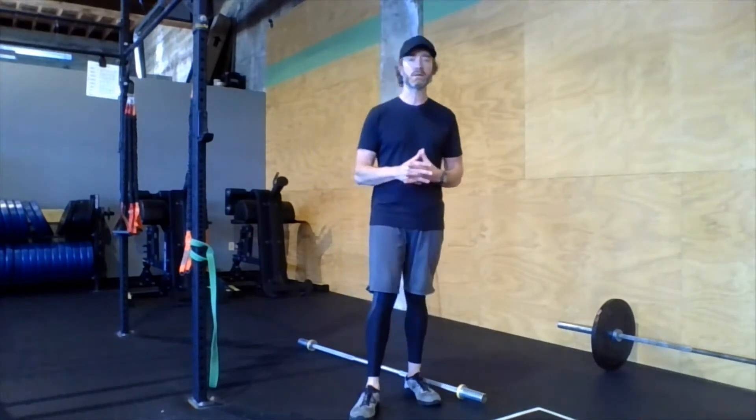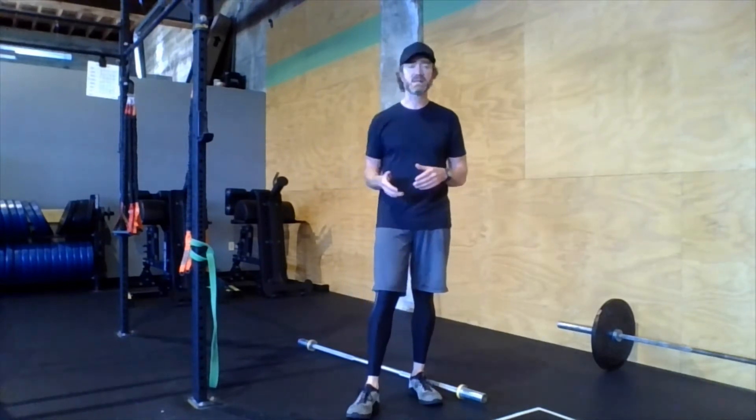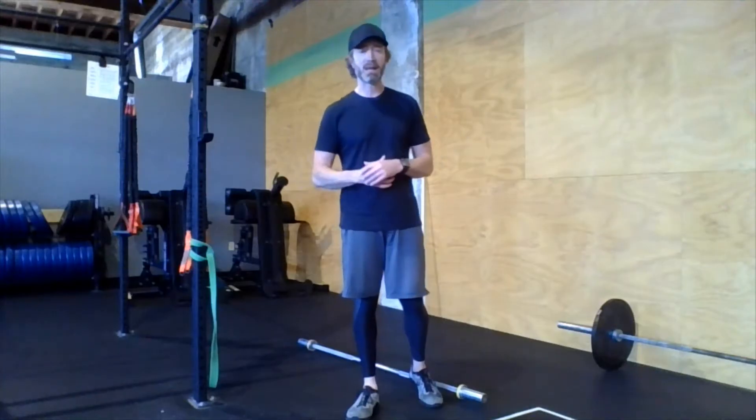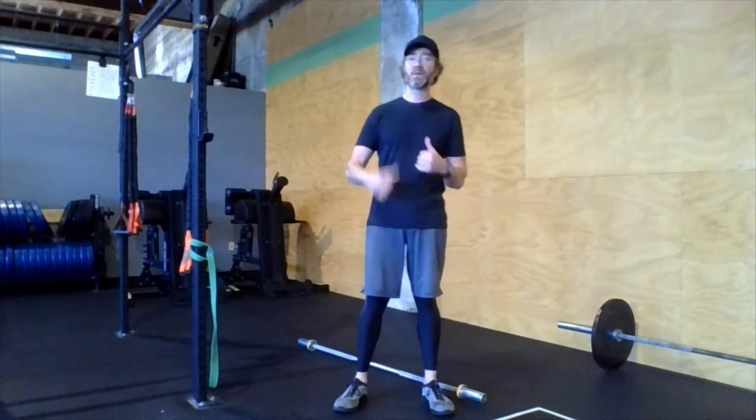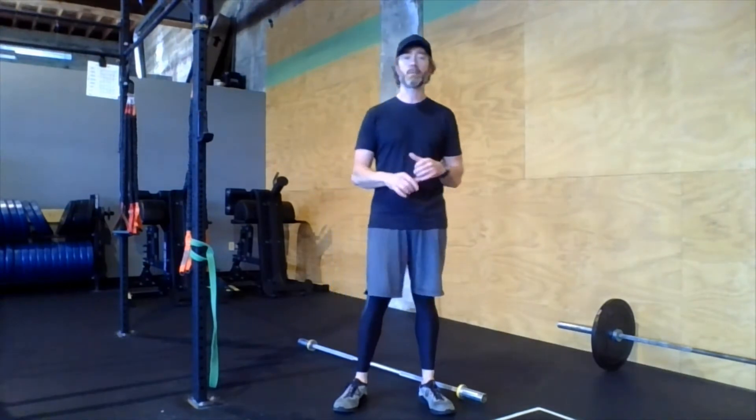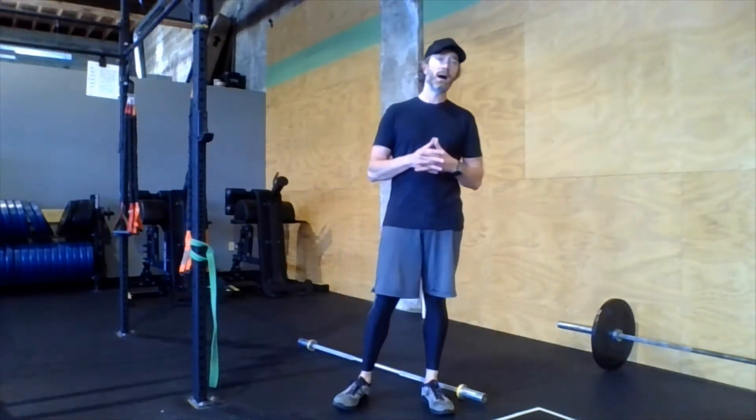Then we come back inside and go 10 power snatches — only 10 reps today, so we're looking to go a little bit heavier. For our CrossFitters, we're probably going to do 10 quick singles with good form and technique. For our Fit 30 and Fit 45 athletes, we're going to go a heavy dumbbell, five on each side, switching hands each rep — 10 reps total.